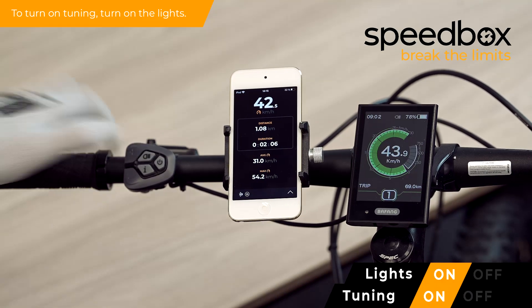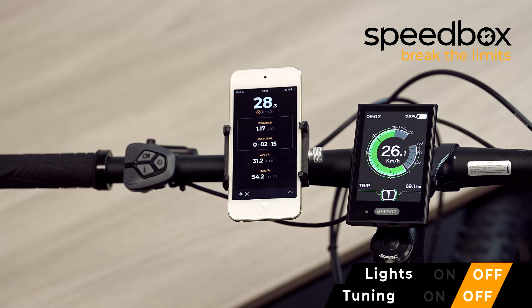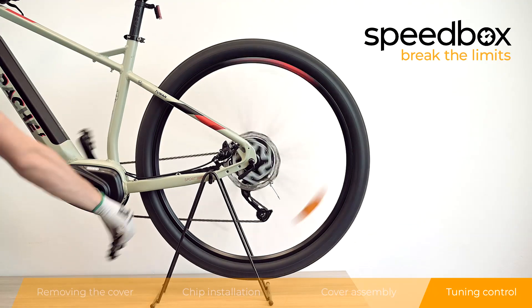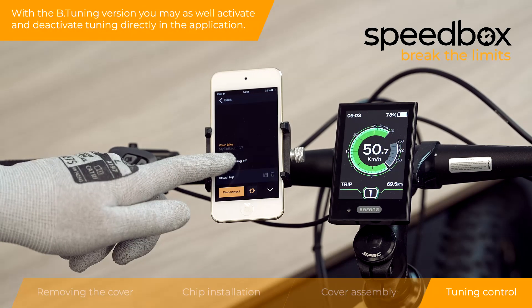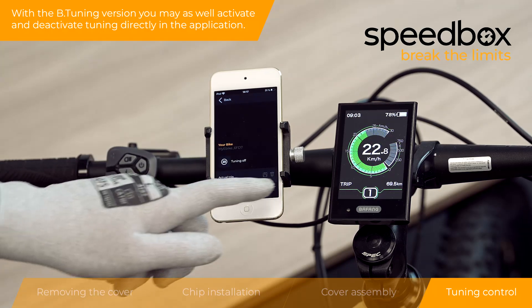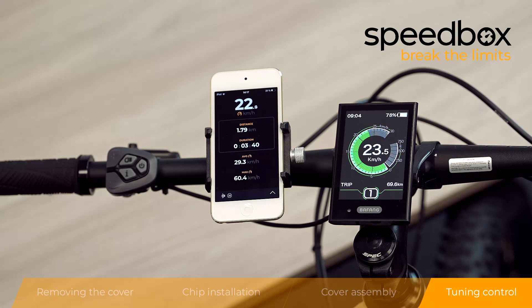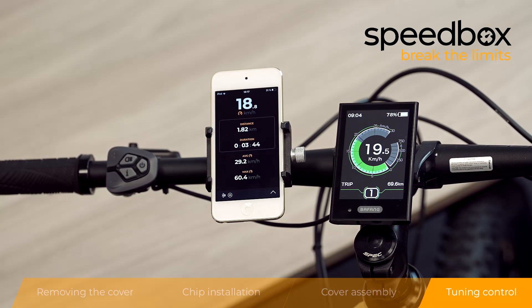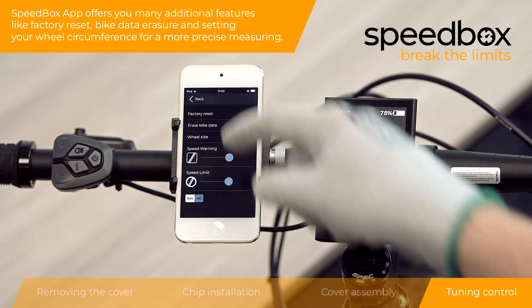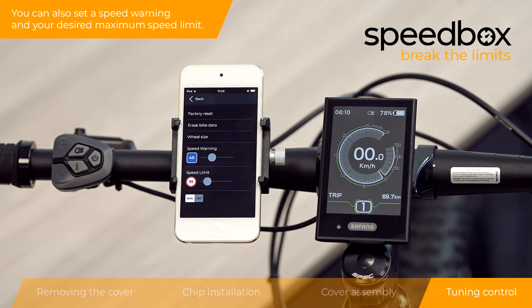To turn on tuning, turn on the lights. Off lights mean that tuning is off. With the B-Tuning version you may also activate and deactivate tuning directly in the application. The Speedbox app offers many additional features like factory reset, byte data erasure and setting your wheel circumference for more precise measuring. You can also set a speed warning and your desired maximum speed limit.